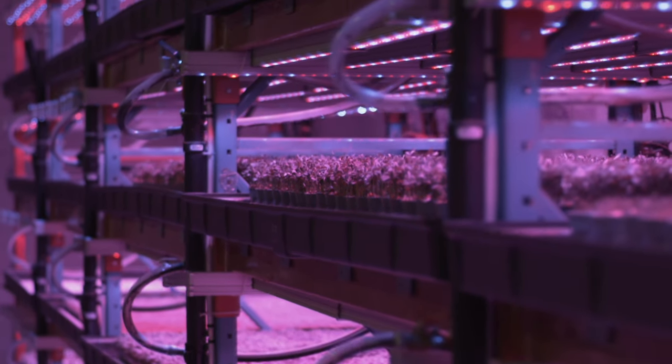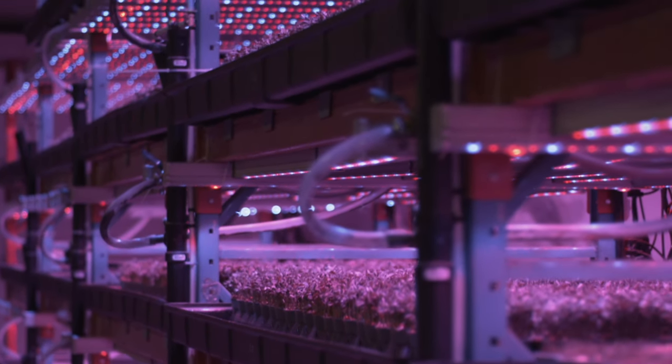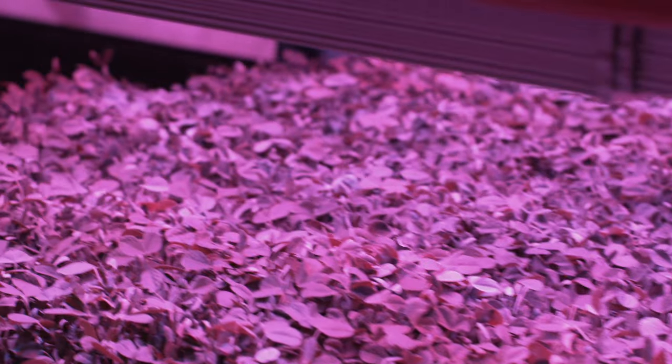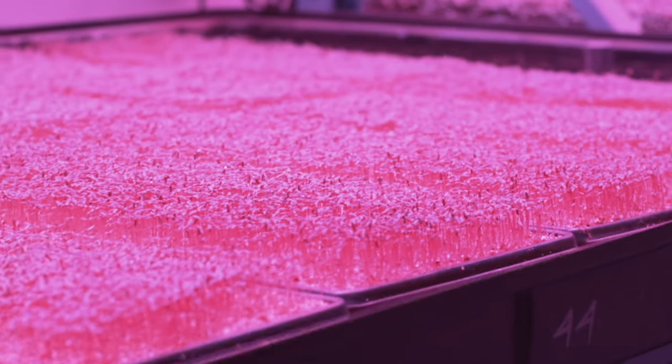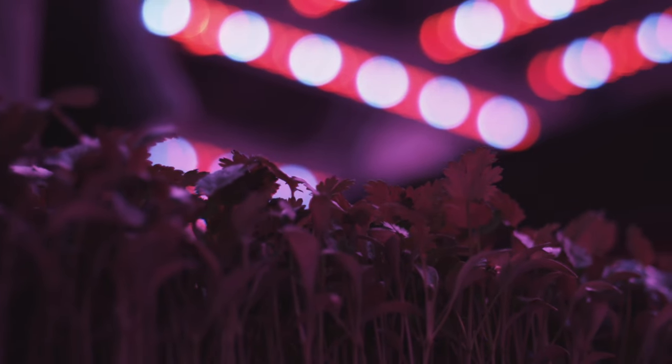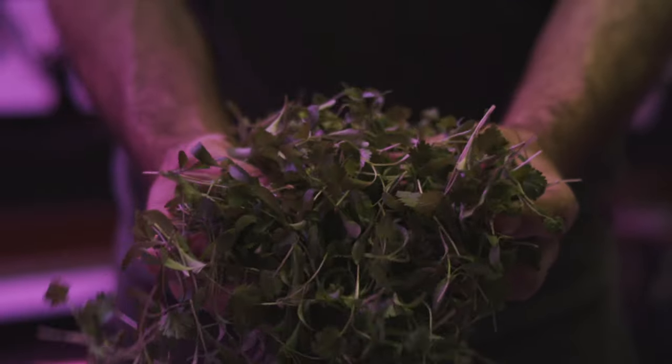Welcome to the Microgreens Mastery Podcast. I'm your host, Jonah Krokmaldin. Together we'll explore the art of turning tiny seeds into a thriving microgreens empire, sharing insights, coveted secrets, and strategic wisdom from building one of Canada's largest microgreens farms. Stay tuned for thought-provoking conversations with leading figures in the world of microgreens.